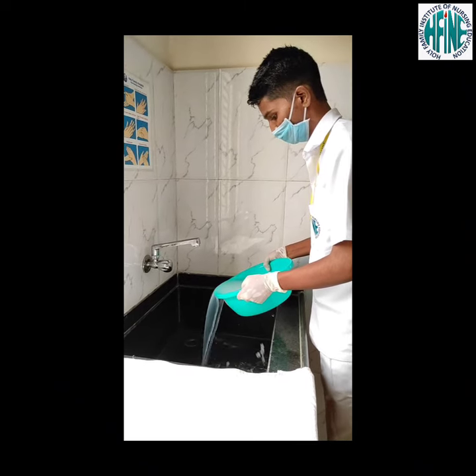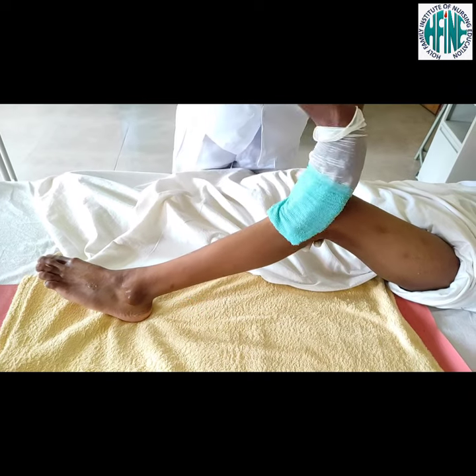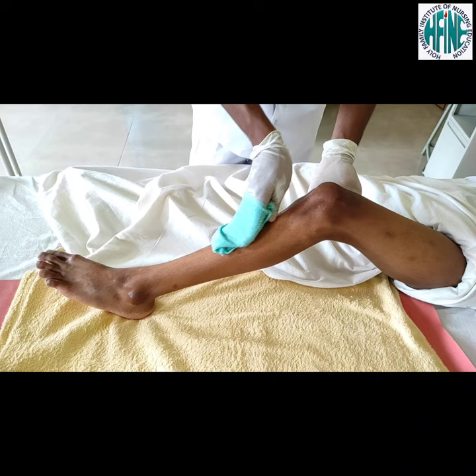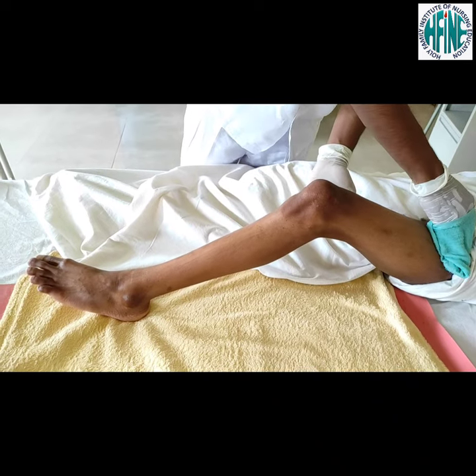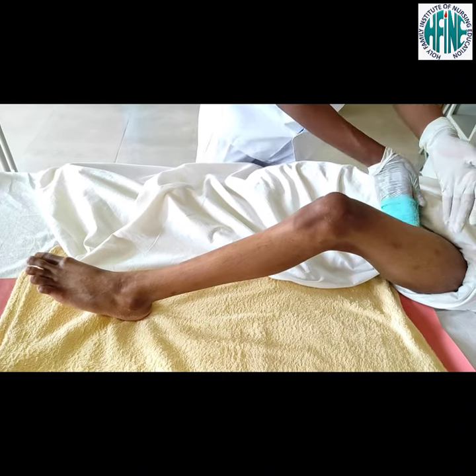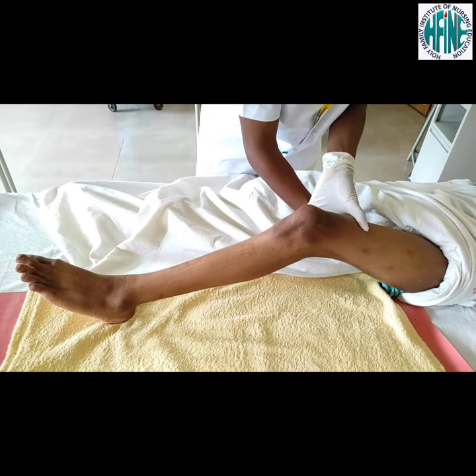Change the dirty water. Place towel and Macintosh lengthwise under the farther leg away from you. Bend leg at knee, supporting under the leg. Use long firm strokes to wash from distal to proximal — from ankle to knee and knee to thigh.